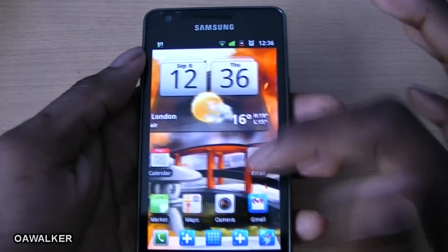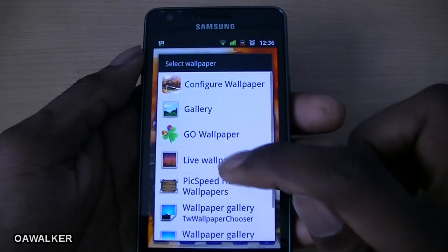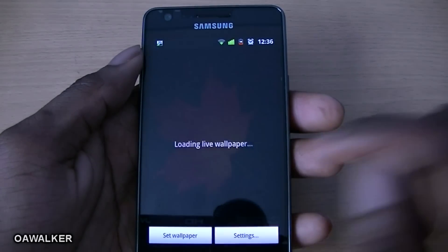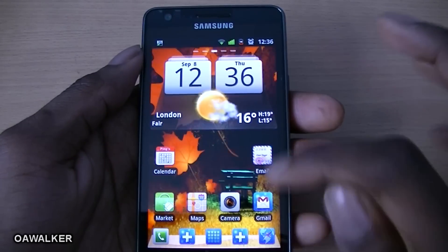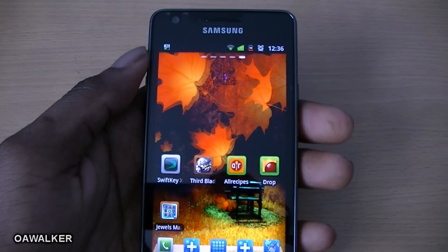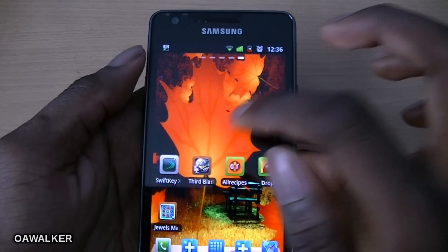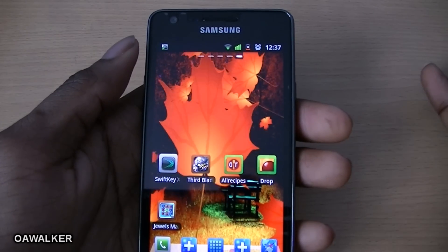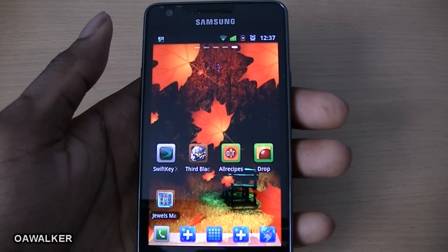This week we also have a second wallpaper — Falling Leaves. It's very nice and does basically what it says: leaves falling in the background. I think you can interact with them by tapping them, but I'm not entirely sure. Either way, it's just a nice wallpaper if you're looking for a change.